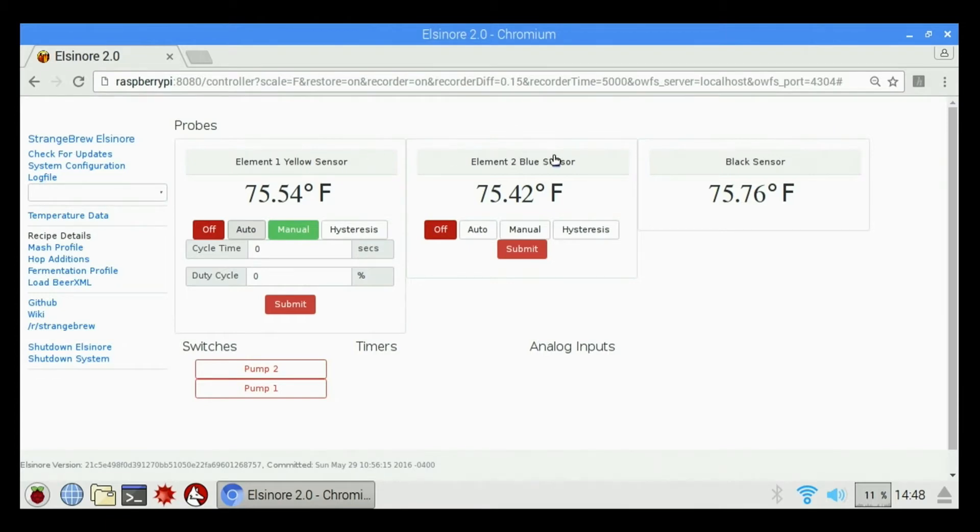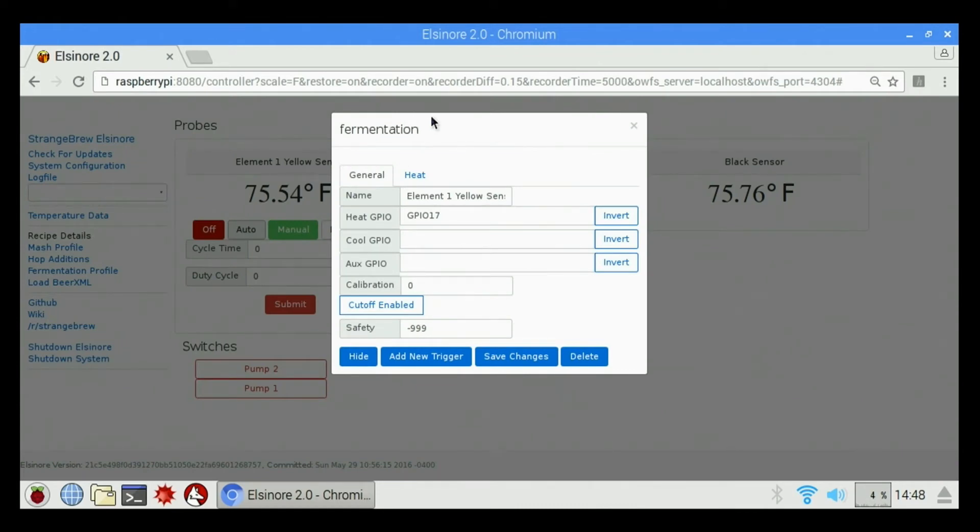If you want to change any settings on any of these, you just click on the name of the sensor and it will bring up the settings for that particular element. Under general, you can change the name — mash tun, hot liquor tank, boil kettle, or whatever you like. GPIO 17 is element one, hardwired in the controller to GPIO 17 of the Raspberry Pi, so changing that will screw it up — leave it on GPIO 17. We have a cool GPIO, aux GPIO, and calibration. If our sensor is off a couple of degrees, we can change the calibration here to reflect the correct temperature.